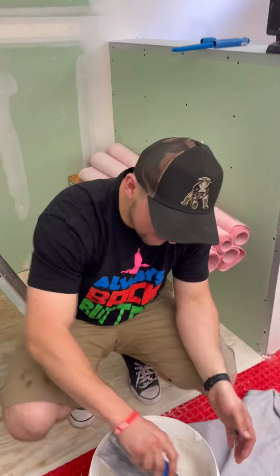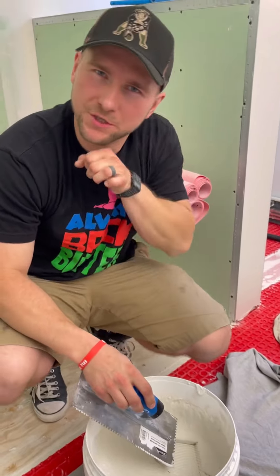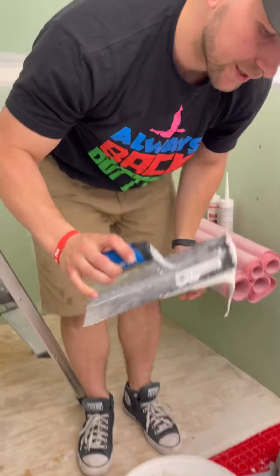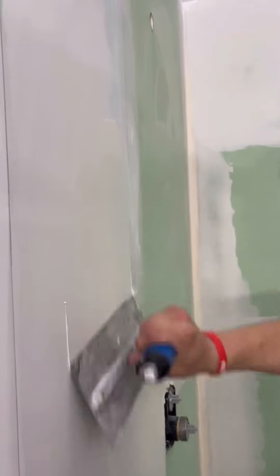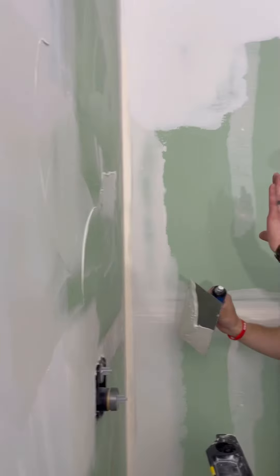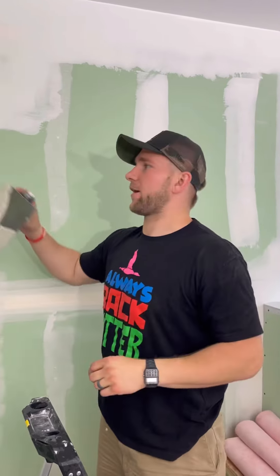Our thinset is mixed on the looser side because you want it to be nice and workable — when you go to squeeze out the air, it flows. If you make it too dense, it's going to be hard to work with. The first thing we're going to do is key in our thinset, essentially just back-buttering it. The purpose is just to give it a little bit of thinset over that drywall so it doesn't dry out your thinset when you're actually troweling it out.